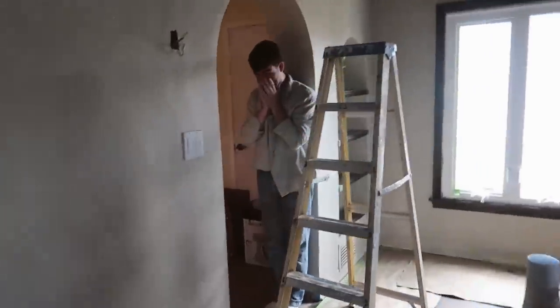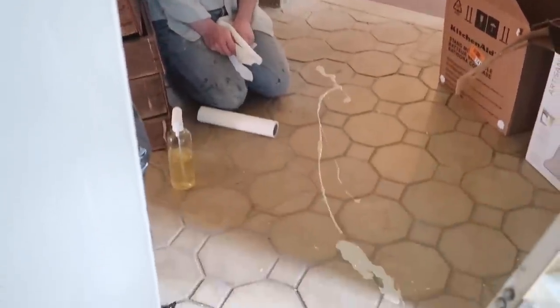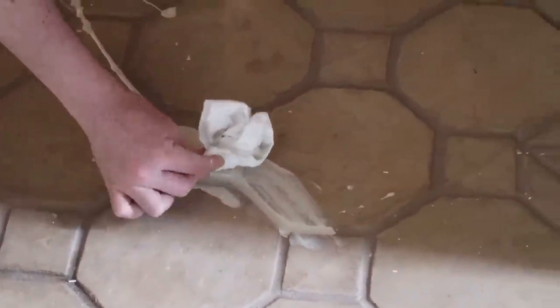Don't put your paint on top of the ladder! These tiles have been here for 96 years and I just ruined them. I'm sure paint has spilled on them before — you didn't ruin them. Absolutely not.